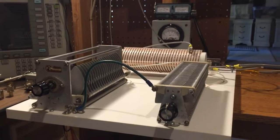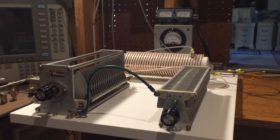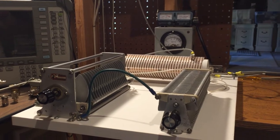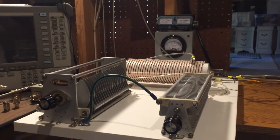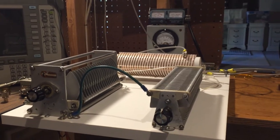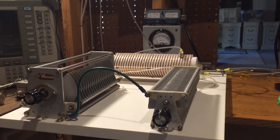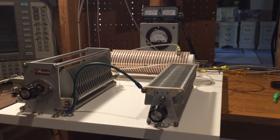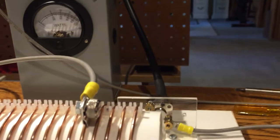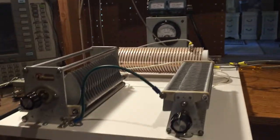I'll be using the same antenna system that I demonstrated before. I have my long wire antenna — it's 53 feet long, which is a non-resonant length across the high frequency band — and I'm using a 9-to-1 unun which does the impedance transformation from 450 ohms to 50 ohms. I also have my RF choke inline. In this setup I'm using the shielding on the coax as my counterpoise.